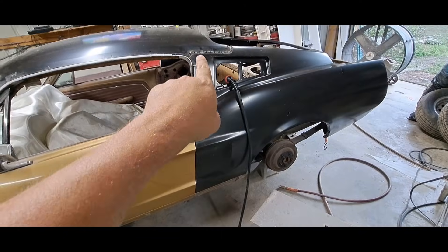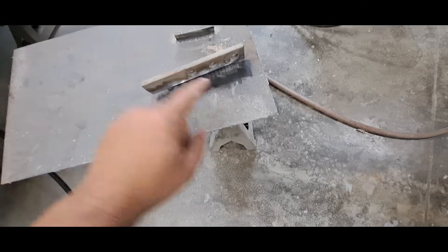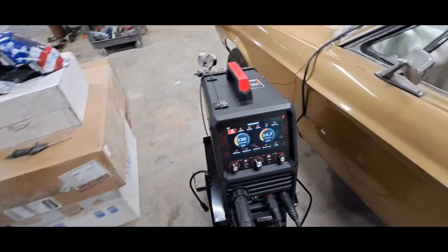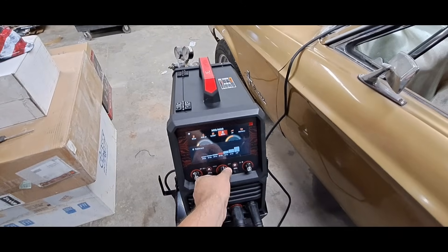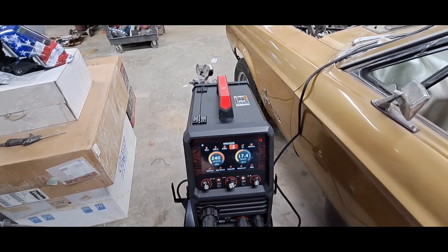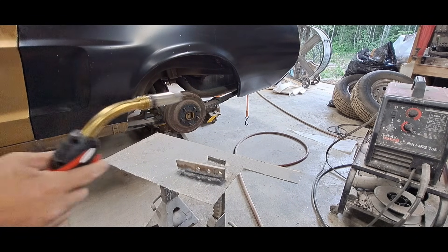We know it can weld sheet metal pretty good without burning through on some pretty thin stuff. Now let's see how it does on something thick. This is probably three-eighths of an inch thick and this is quarter of an inch thick — let's see if we can weld them together. Keep in mind I really don't know what I'm doing with this interface — I'm used to old-school, A-B-C-D and one through ten. We're still on steel but not on 18-gauge anymore, so it goes up to one-eighth inch. Let's just choose that and see if it'll weld it — it changed all the settings for us. Let's try it.